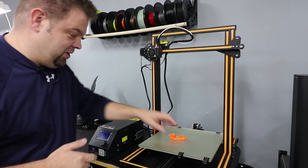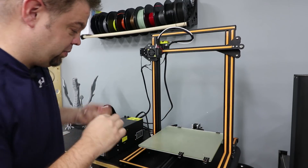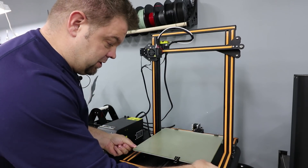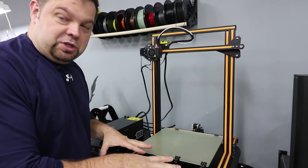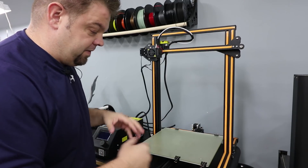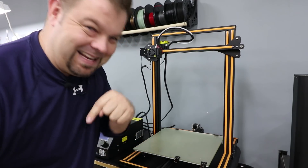Okay, this is my Creality CR10. You can see I've already printed out the strain relief and the cap — really pretty basic. The bed is jiggling, it's a little bit loose, and so we definitely need to get this fixed. The first thing we'll do is pop off these clips, get the glass off, and then we'll pull everything loose, put the strain relief on, snug down the carriage, and put it back together.